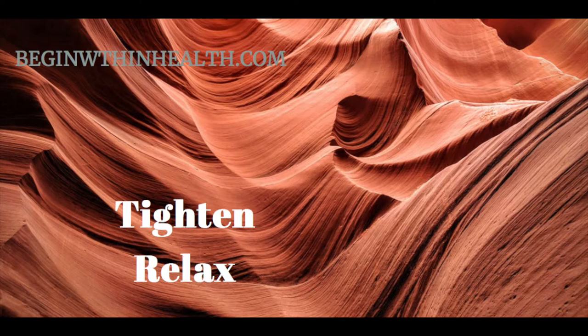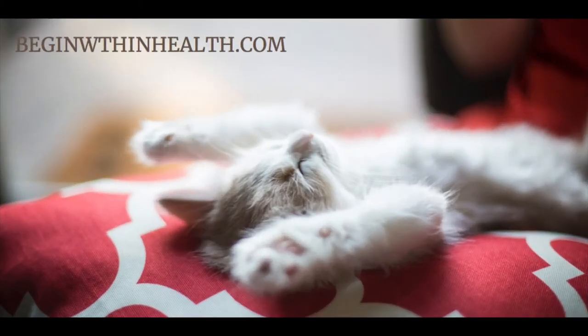Now gently look up, as if you're looking up at the ceiling. Hold this for three to five seconds, and then release your head back down to its comfortable position, with your ears over your shoulders and your eyes gazing forward. Feel the weight of your head sink into your neck, which sinks into your shoulders, and is fully supported by your spine.